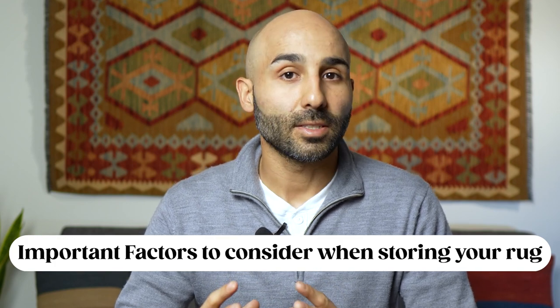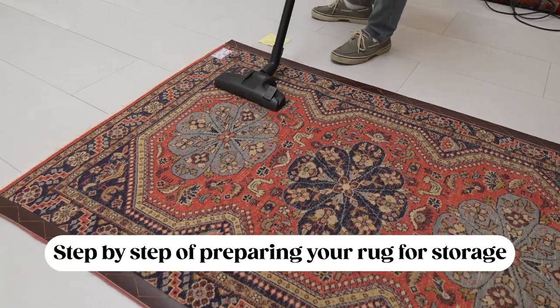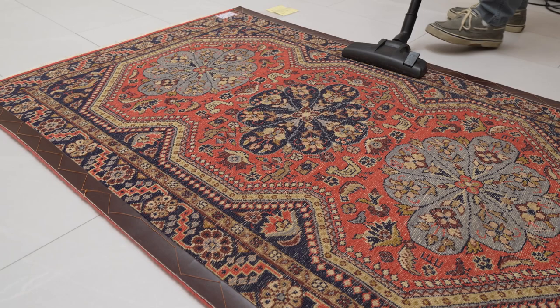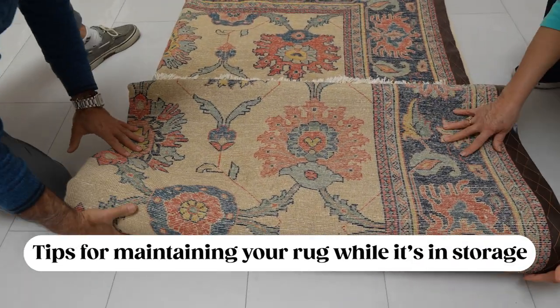In this video we're first going to go over the different factors you need to consider when storing your rug, and we'll talk about what things you're trying to prevent from happening to the rug while it's in storage. Then we'll go over how to properly prepare your rug for storage — step-by-step. Make sure you stick around to the end because we're going to go over tips to help keep your rug in the best condition possible while it's in storage.